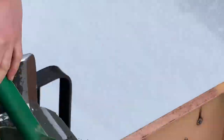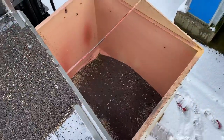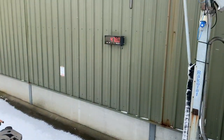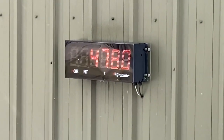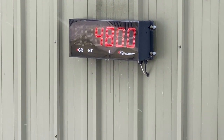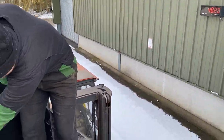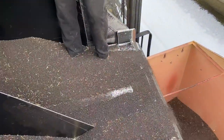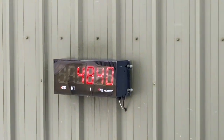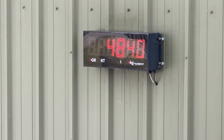So we're going to put 100 kilos of rape in. When that gets to 4860, which is nearly there — a bit more — that's it.